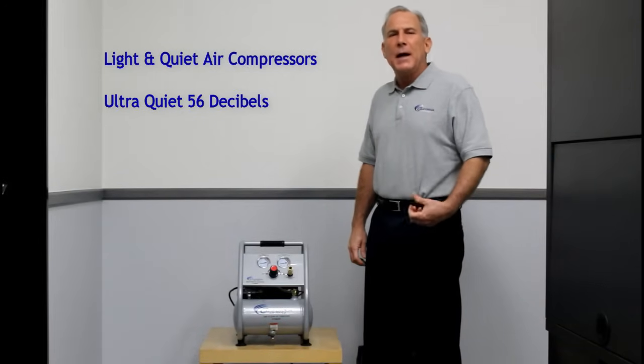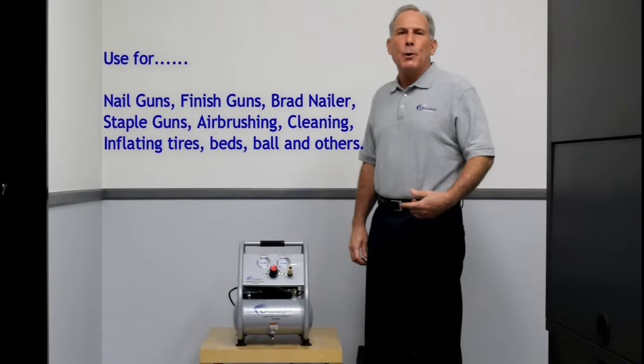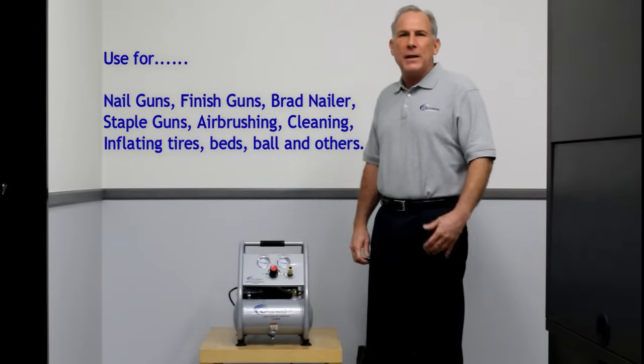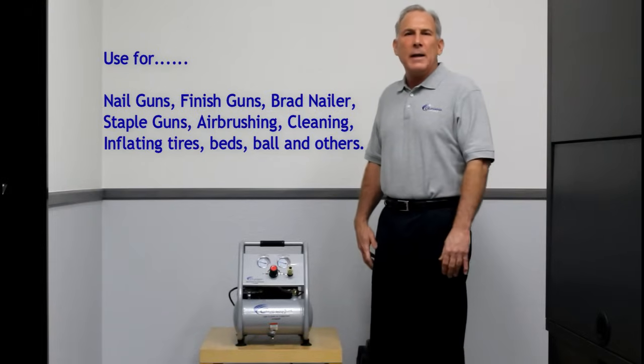It's great for indoors with a trim gun, a nail gun, a staple gun, brad nailers, finishing nailers, airbrushing, engraving. You can use it to blow things off, cleaning, and a variety of other things.